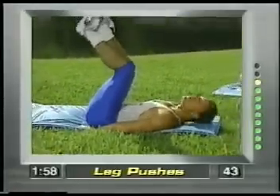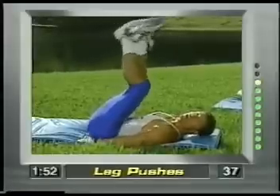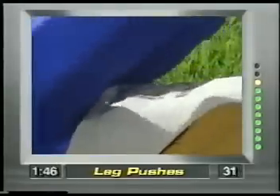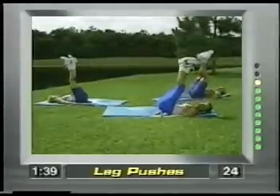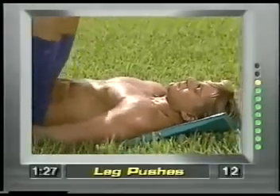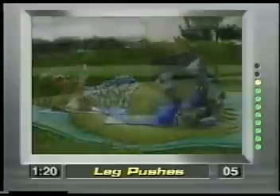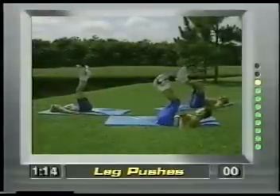Hands placed under the buttocks. Now bring the feet up towards the ceiling and push up. You're working the lower region of the abdominals. Push and concentrate — push it towards the ceiling. Your head stays on the ground; we don't want any undue stress on the neck or the back. Notice my legs aren't swinging — they're pushing up. These exercises are safe, effective, and they are fun, and they work. Five, four, three, two, one, and release.